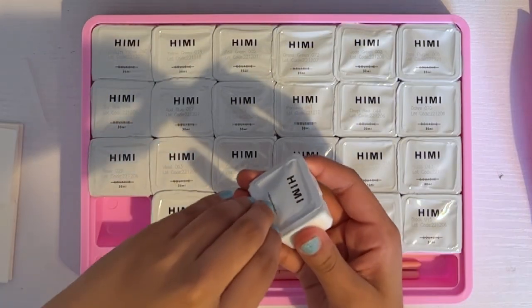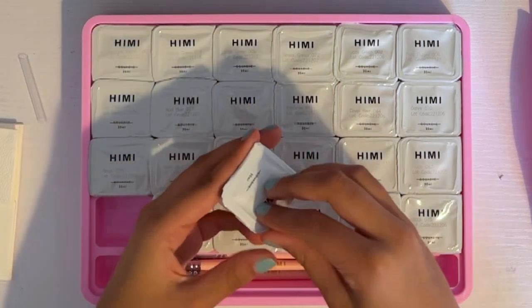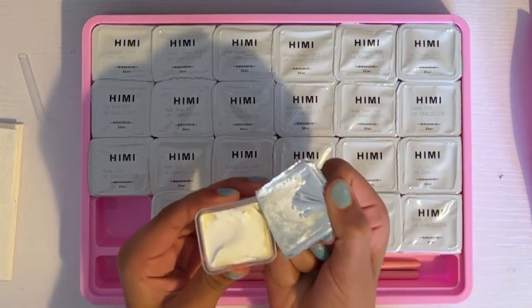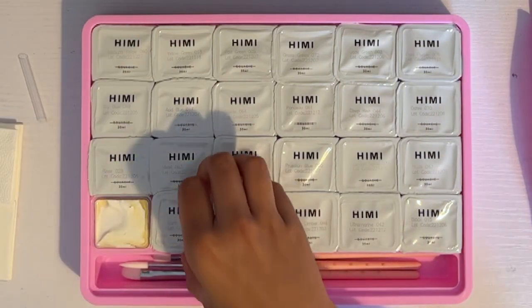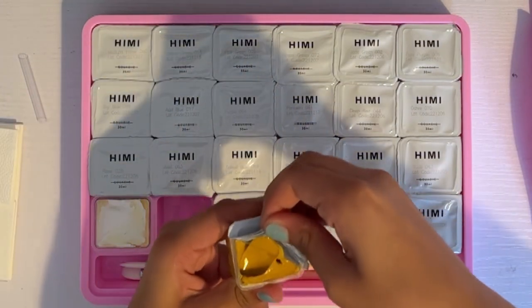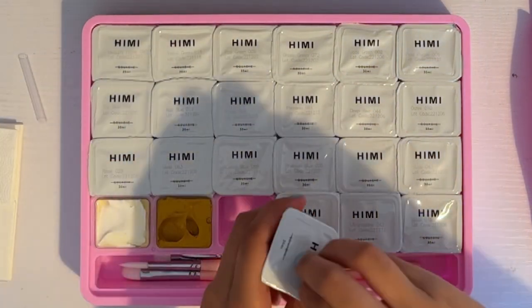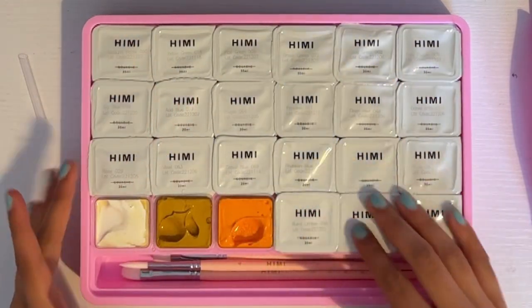How does everyone make it look so easy? Okay, finally got it — here we go. Wow, that is great. Next one is earth yellow — there we go, that was much easier. I'll probably use the paint that's on the lids for swatches rather than waste it.